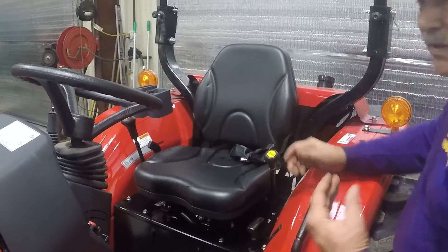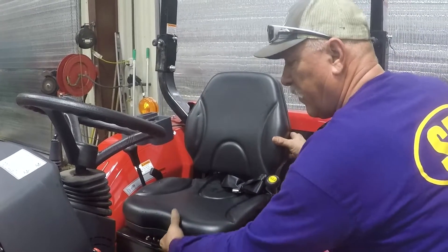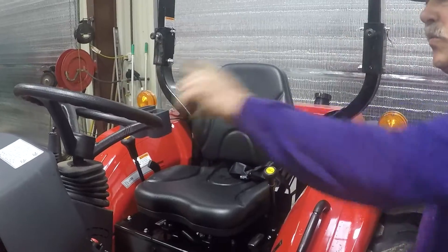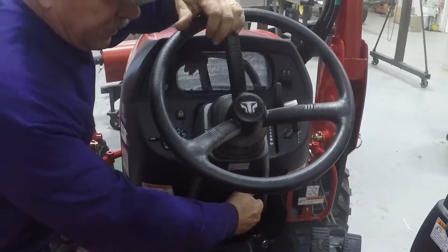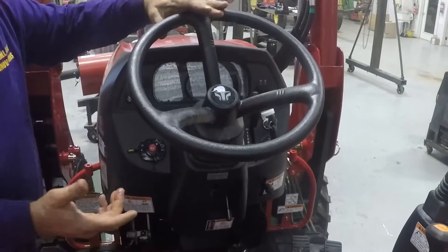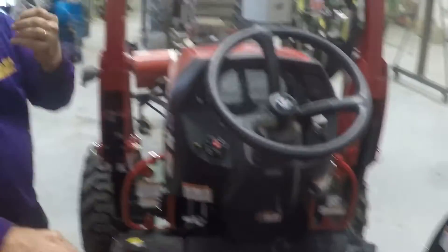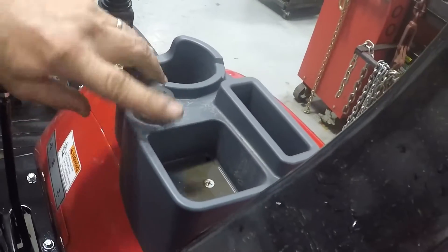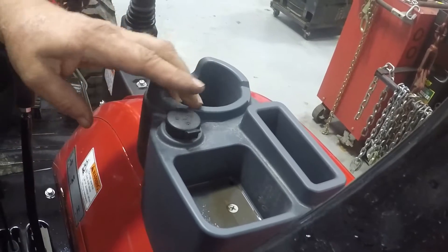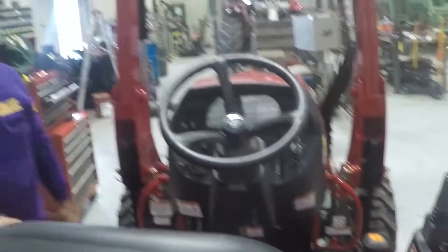This is a basic seat on a T394. To slide it forward, pull this lever up and move forward or back. Your steering wheel also tilts — rest your hand up here, pull the lever down to the position you like, then push the steering wheel up until you get it where you want. That's your tilt wheel — a nice little feature. Over here is an area to charge your cell phone, a place to put your phone, a beverage holder, and a pocket for miscellaneous items.